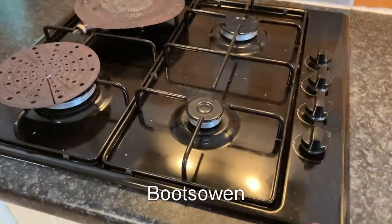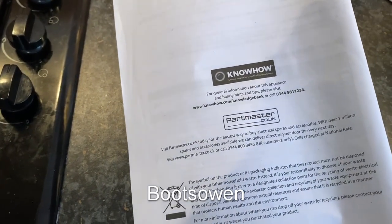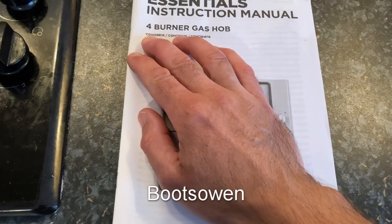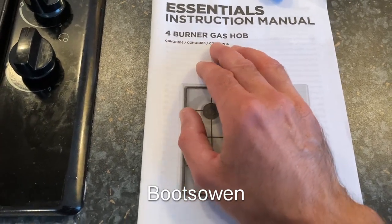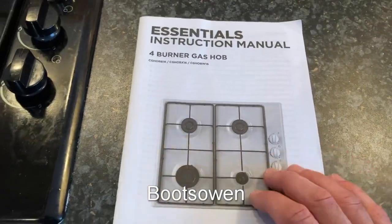Hey there, BootsOwn here. This is a hob made by Essentials — I think this is a Currys own brand, Knowhow, Partmaster and whatnot. It's a CGHOB B16. That B stands for black; X I think is stainless and white is white. It is what it is — the cheapest one you could get. It's a gas hob.